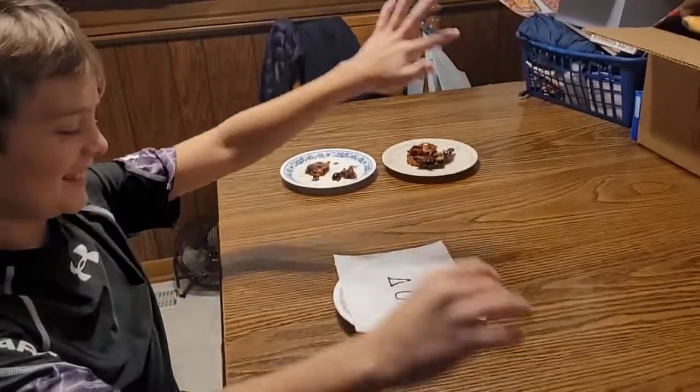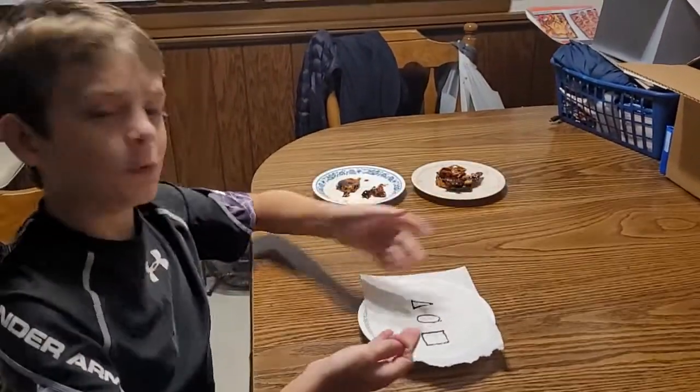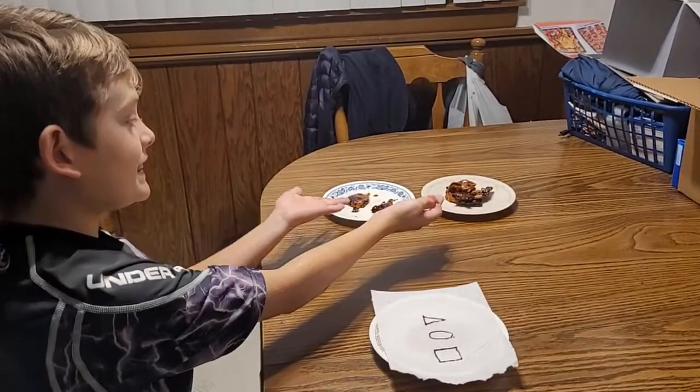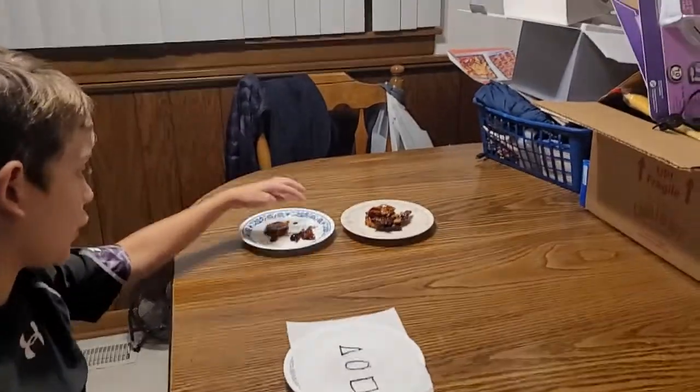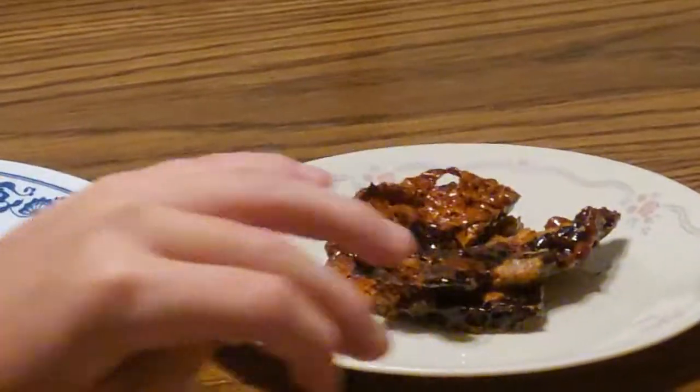Hey guys, what's up? Welcome back to my channel. So today I'm going to retry that honeycomb because last time I failed miserably. It was all burnt, it was all messed up so horribly, it was so greasy.